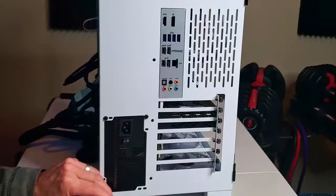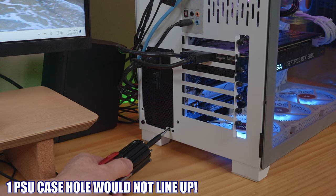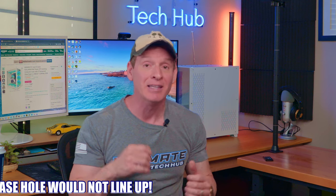Lastly, this brings me to the power supply. We installed our power supply to the back of the PC case with three screws — that's right, three — because the fourth screw wouldn't fit into the PC case. It didn't line up. Another example of poor build quality. Unacceptable.